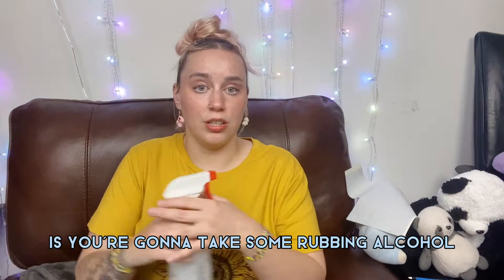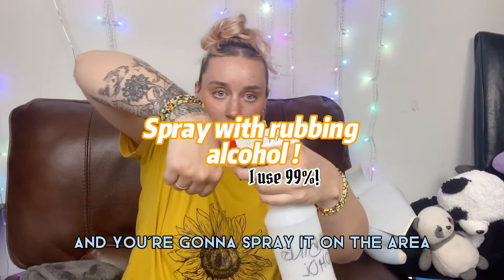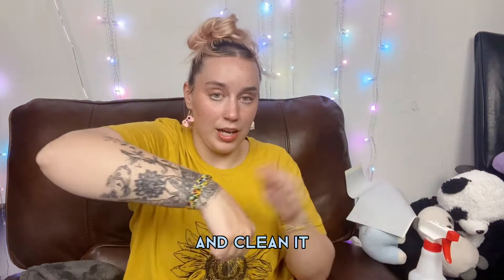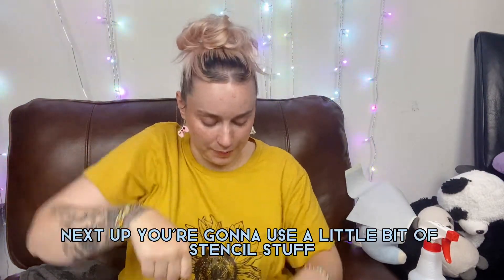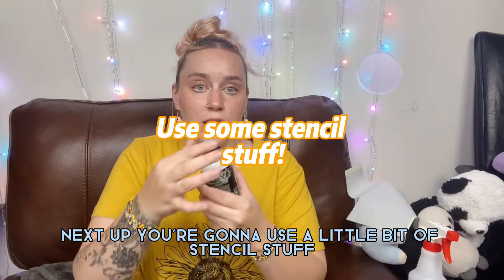Next, take some rubbing alcohol and spray it on the area and clean it so that it's really clean and really dry.